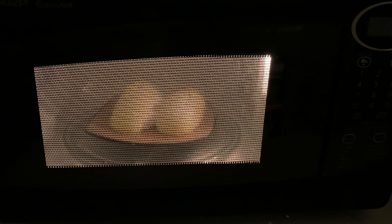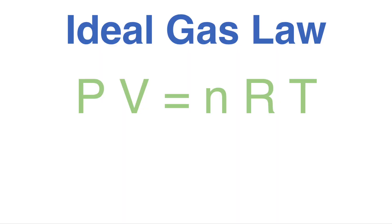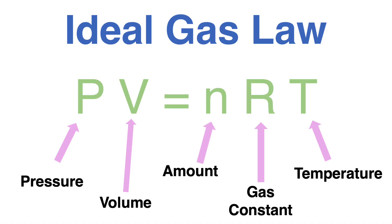If you want to understand what's happening, we can look at an equation called the ideal gas law. Don't let this equation scare you, because we're just going to do a simple change to it. The ideal gas law is PV = NRT. If you've taken a general chemistry class, this might look familiar. P is pressure, V is volume, and this is equal to N — the amount of the gas — R, which is just a constant, and T, which is temperature.